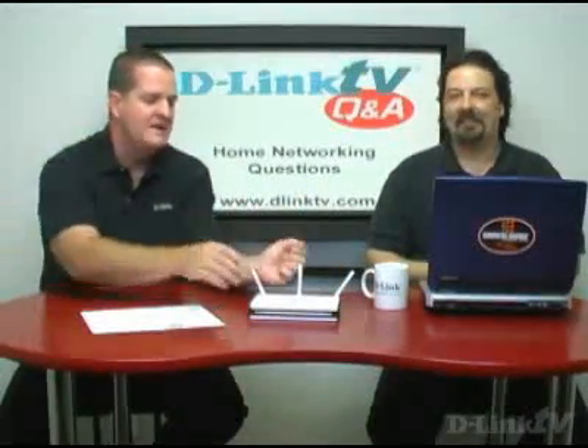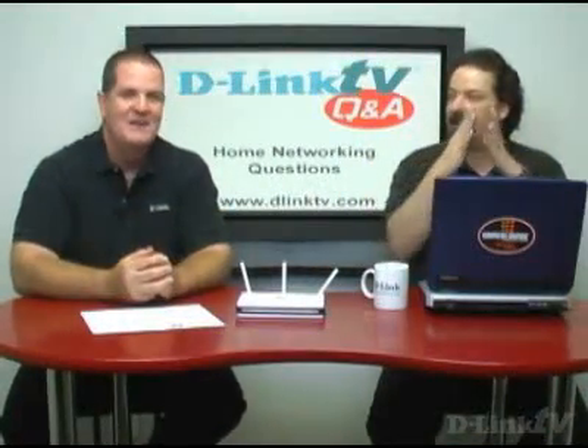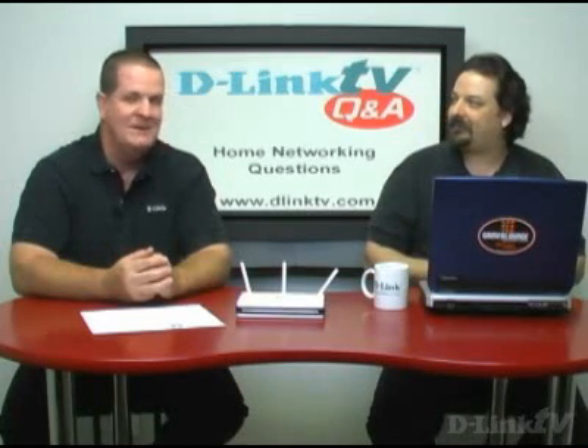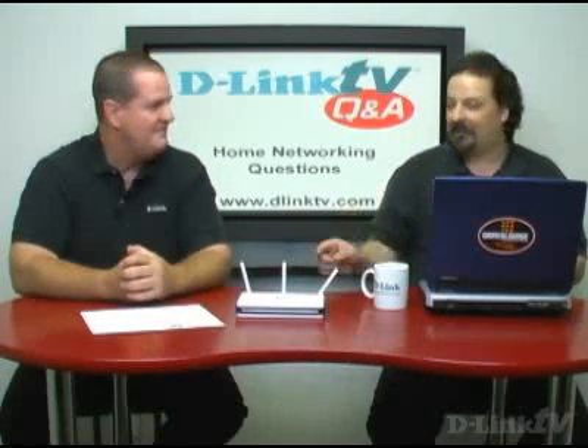The DIR-655 has full gigabit ports on all of its wired ports. They do support 10/100 automatically, but they'll also support gigabit if you have a gigabit device plugged in. He brings up a really good point — his internet connection is only 1.5 megabit. No matter how fast you go from your PC to your router, if all you're doing is going to the internet, it's going to slow down and wait. It's a bottleneck — like racing down the on-ramp and then stopping at the bottom to get on the freeway. Your internet connection is about 1,000th the speed of the ports.